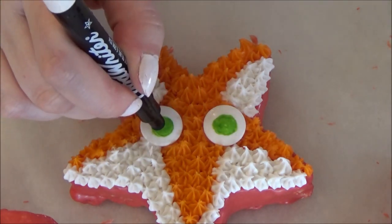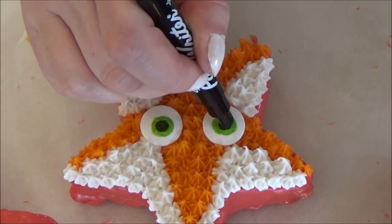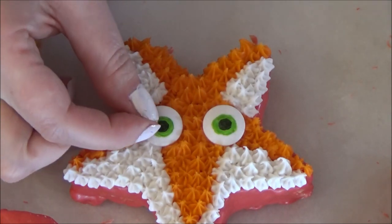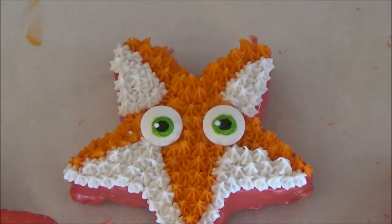Using my black edible marker, I am drawing in his pupils. You can totally stop here, but I am going to keep going with my finer details. I am using these Wilton sprinkles to add a white dot to each eye. Again, totally optional. This is one of the two techniques I am going to show you on how to put the sprinkles on the eyes.